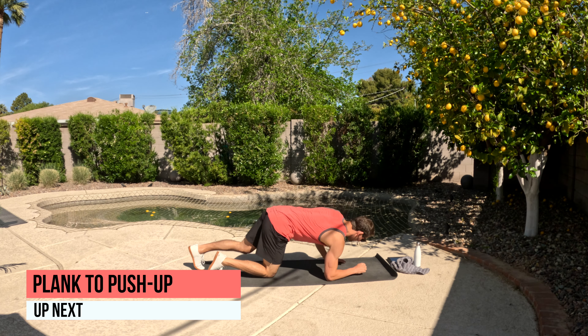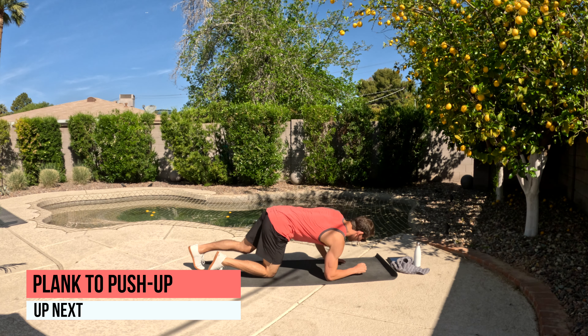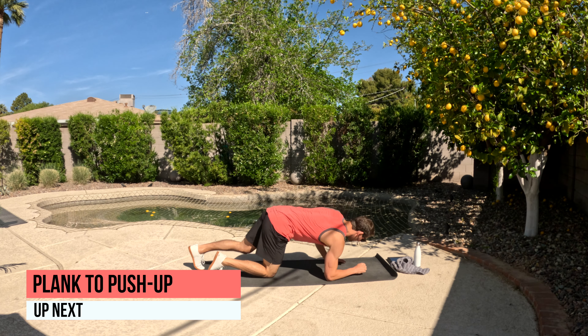Stay on the mat — we've got plank to push-up. We're going to start out in a forearm plank position, squeezing the butt and the abs. Then we're going to go up into a push-up plank and back down, switching hands each time. Spread your feet to give you a better base and allow you to keep the hips nice and still as you go up and down.